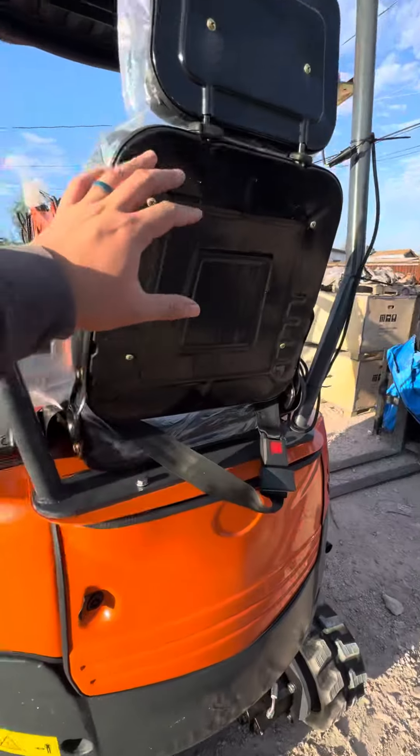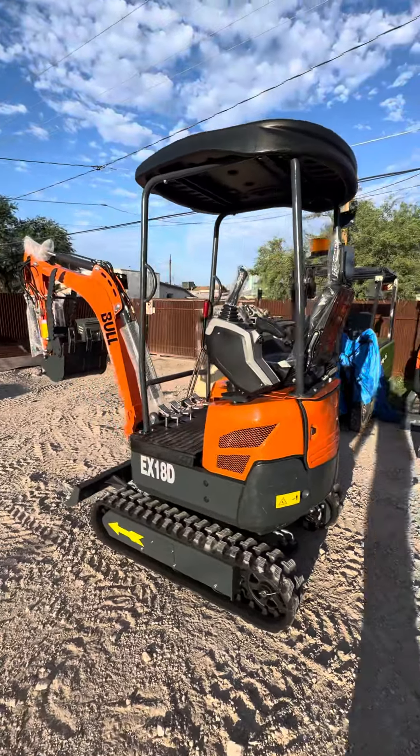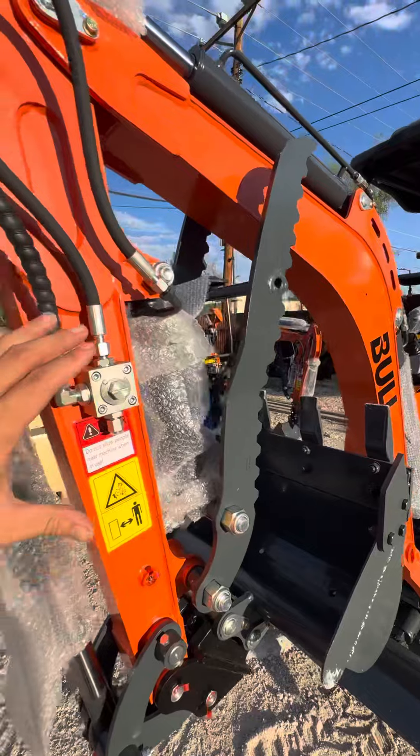This one is powered by the Kubota D902 engine — the same one found in the Kubota U17 — putting out about 18 horsepower. It's 43 inches wide and can dig up to seven feet from the front.